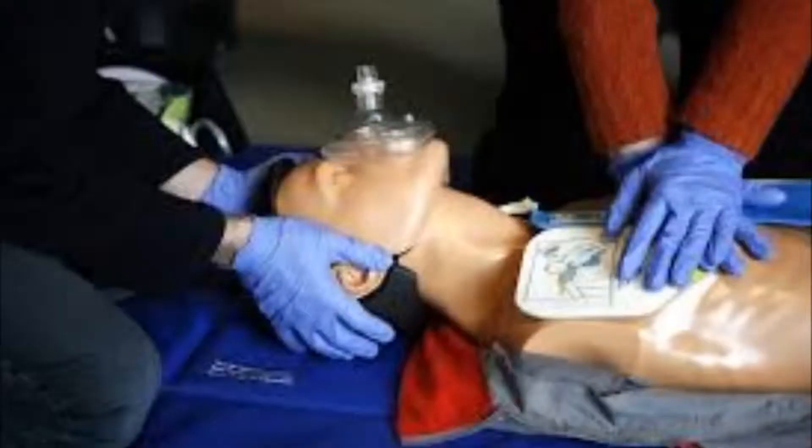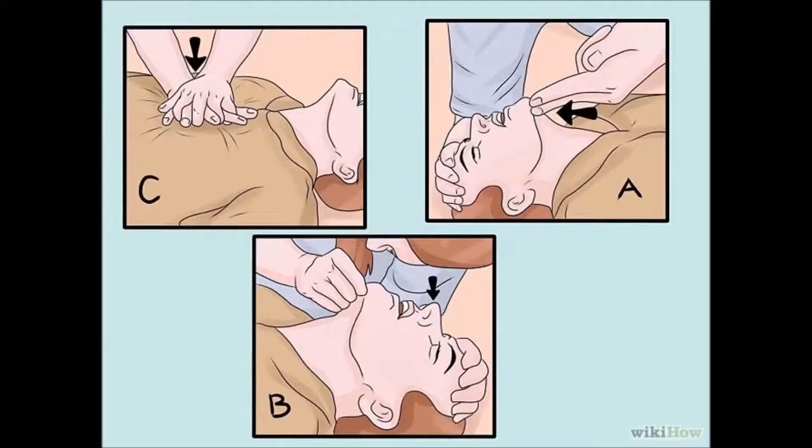We practiced using a valve and a mask, but if there's no mask available, then you would have to do mouth-to-mouth breaths. You breathe into the mouth and see that their chest rises twice.